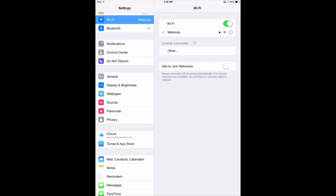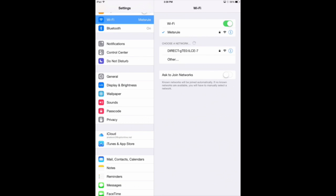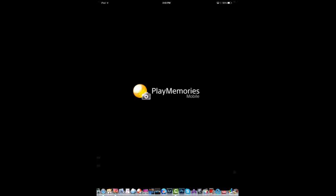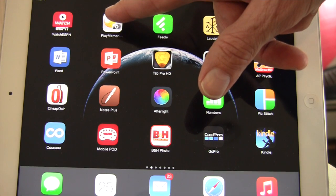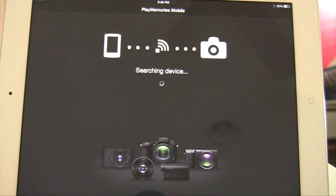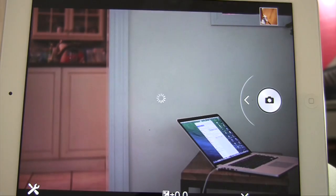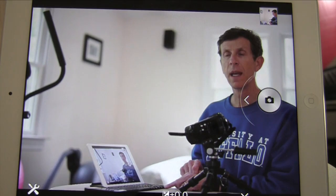This will now look for the connection to your Sony camera — click on that. Then open the application called Sony PlayMemories and it will connect to the camera, and now you're seeing what the camera sees.